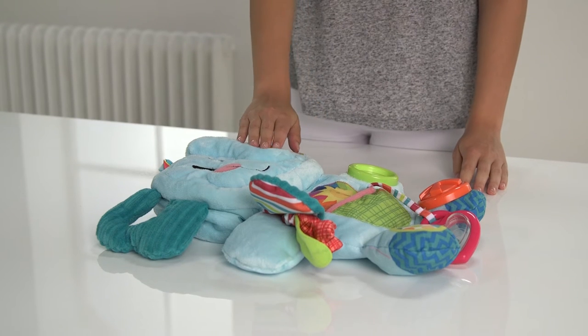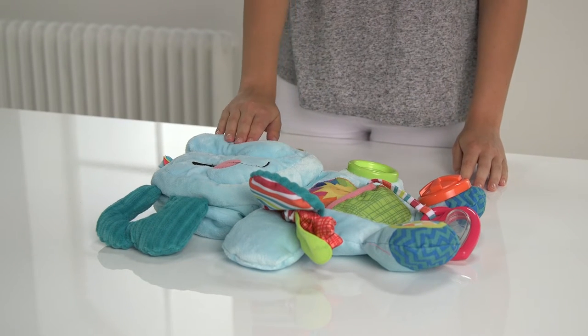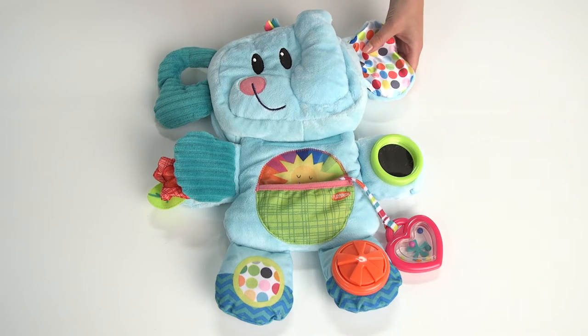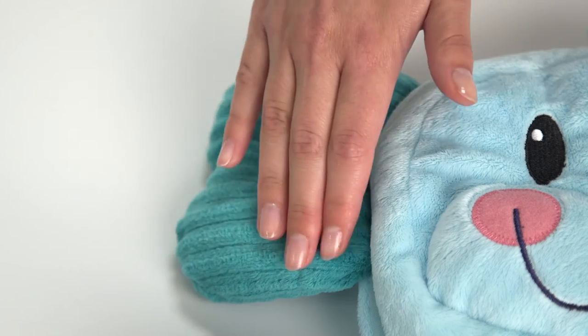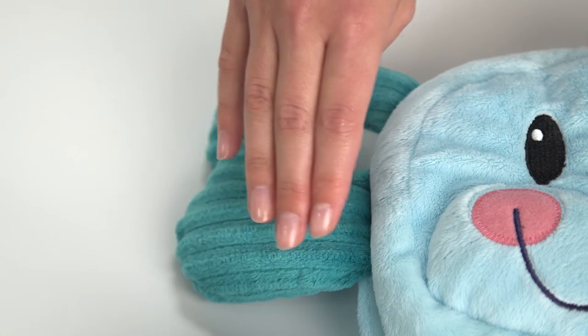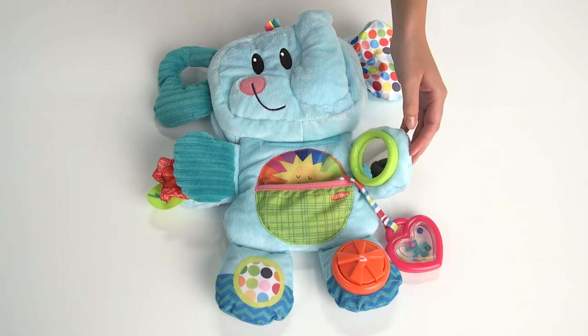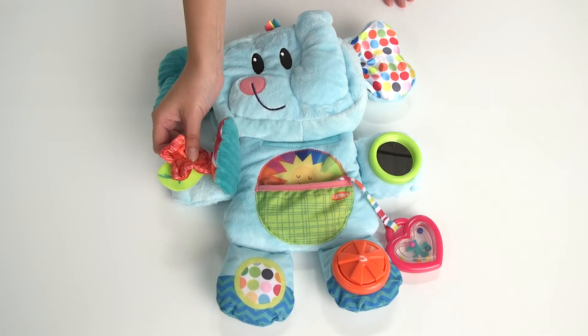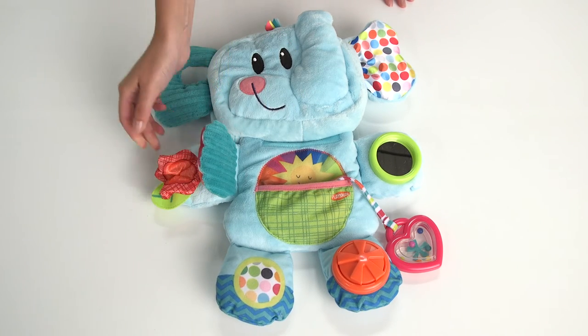There are seven activities on the elephant to help an inquisitive child learn and play. One ear is crinkled and coloured with bright spots, and the other has a lovely velvety textured feel. This paw has a small round mirror on it for little ones to discover themselves. The other paw is dual layered and has a hanging squeaker for baby to play with.